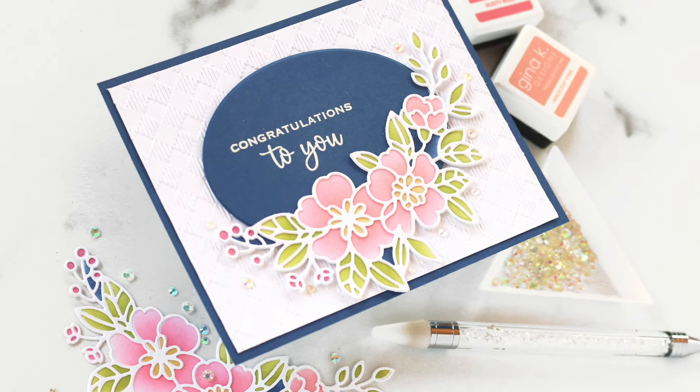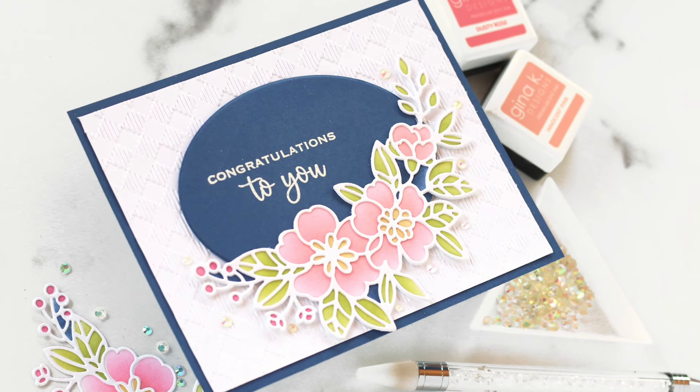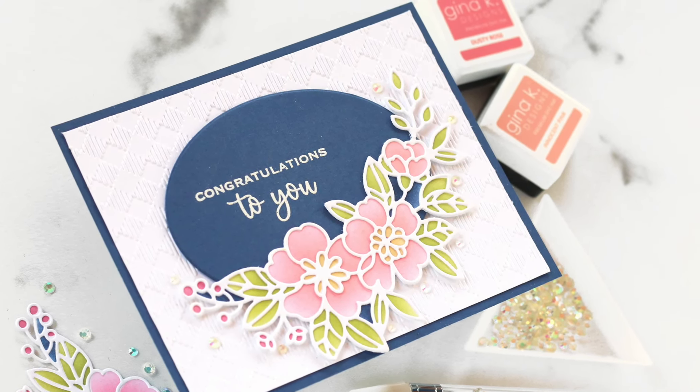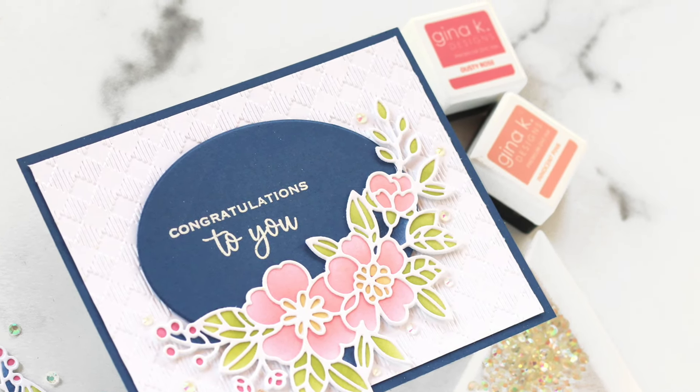Hello, and welcome to the SCT Magazine YouTube channel. I'm Megan Andrew, and today I'm going to be sharing a beautiful wedding card that I created using products from Gina K Designs.